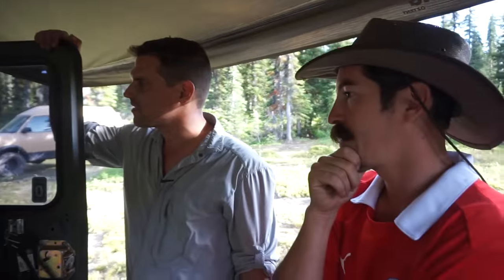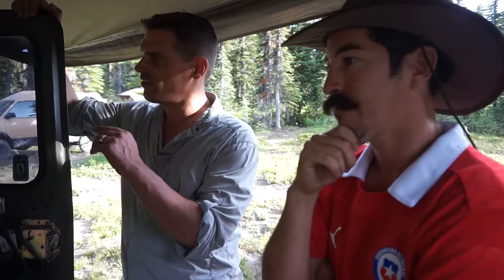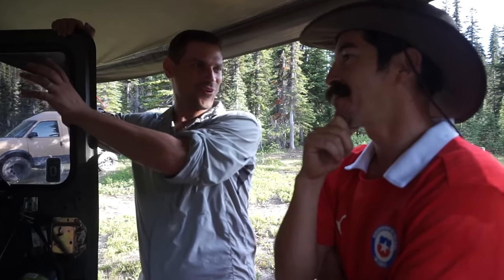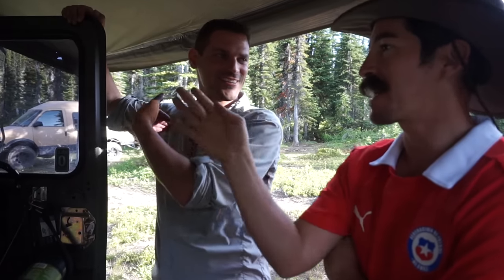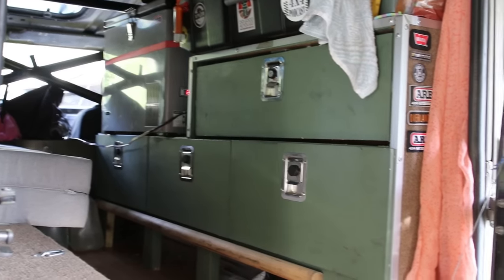Just pointing out for folks — this is a right-hand drive Defender 110, which is why he looks out those windows. Initially I was planning to do everything on the other side, and then I realized wait a minute, I'm on this side, so I have to change the whole layout around.